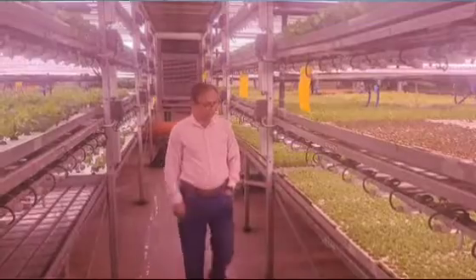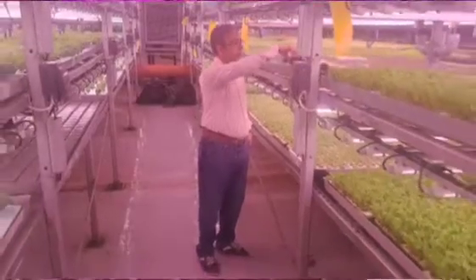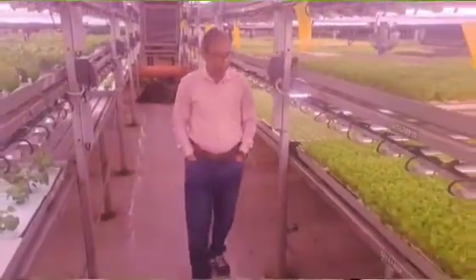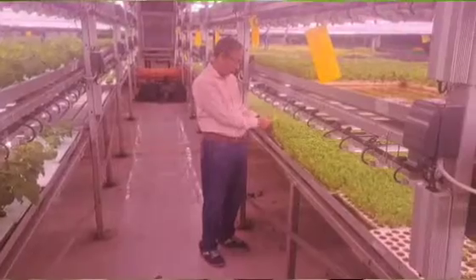Now, picture a scenario where the pH level in your hydroponic system is too high or too low. This could lead to nutrient lockout, a situation where your plants are unable to absorb certain nutrients. This might result in nutrient deficiencies, slow growth, and in severe cases, the death of your plants.